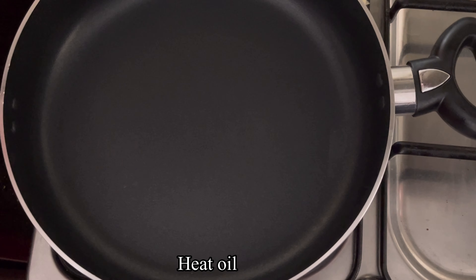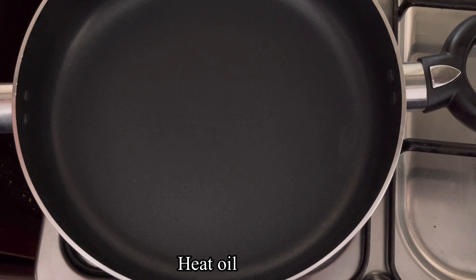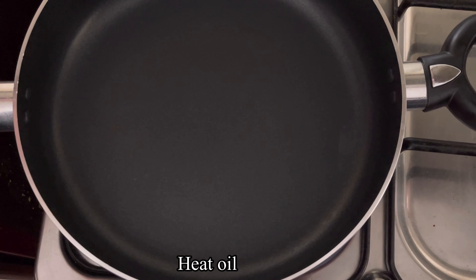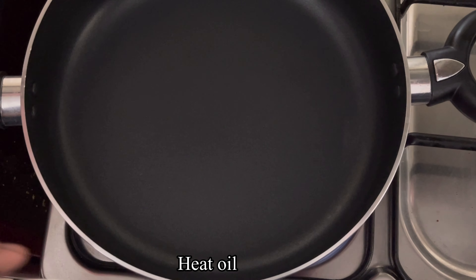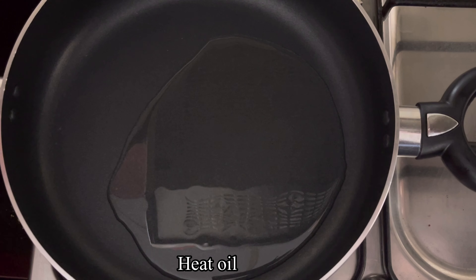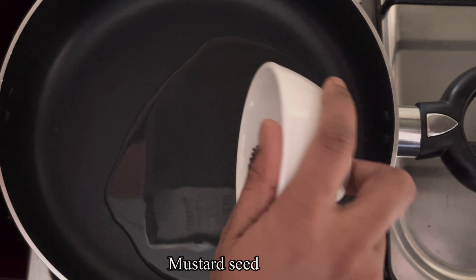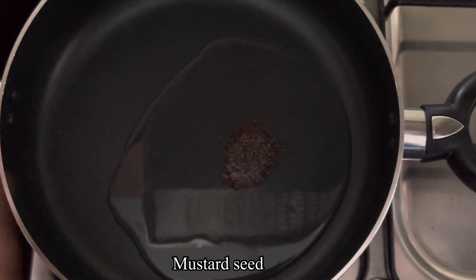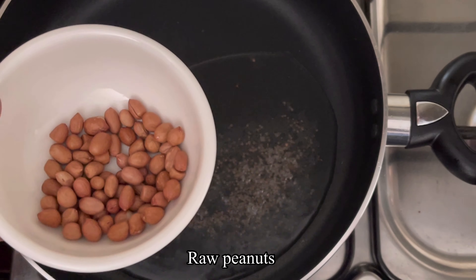Let's cook the lemon rice. Put a pan on the stove and put the oil in the pan.